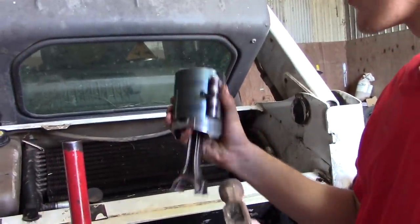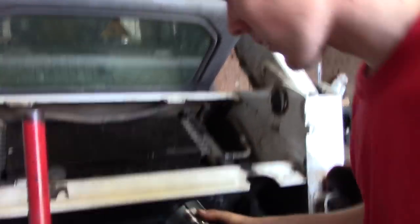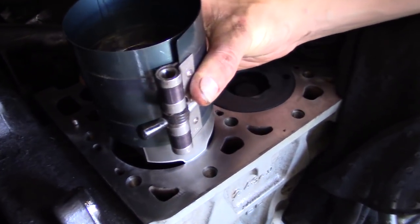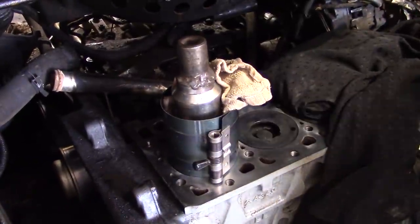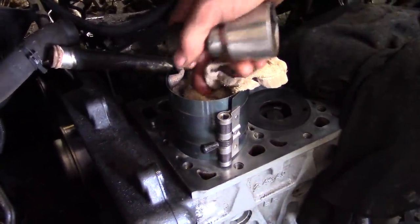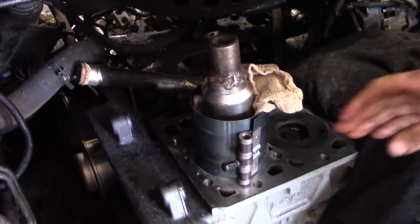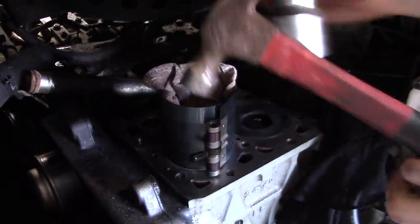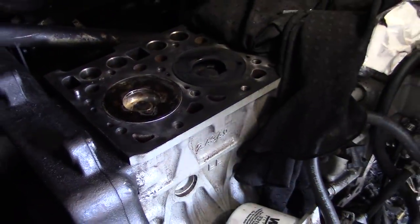Everything is cleaned up, nice and clean. We're going to go ahead and put this in — arrow is pointing this way. We've got the ring compressor set, I'm just going to set that in there. Our hillbilly way of pounding it down in here — I don't have a rubber block, so I've got a piece of towel folded over like six times and a socket. I'm just going to really gently tap on it, make sure the rings slide past. Ta-da! Slow and steady wins the race.